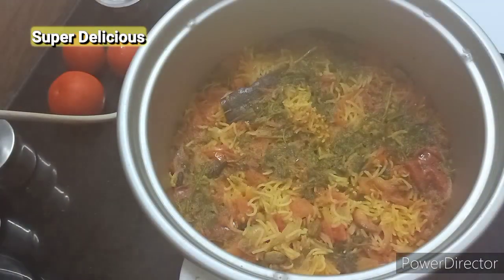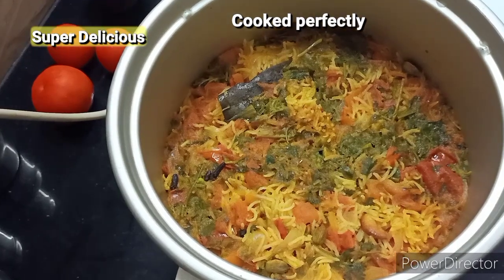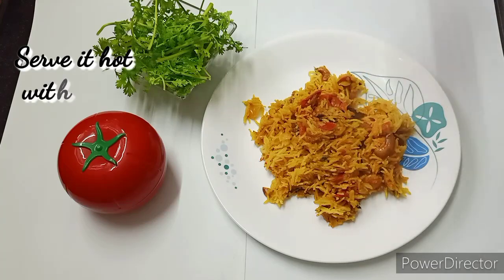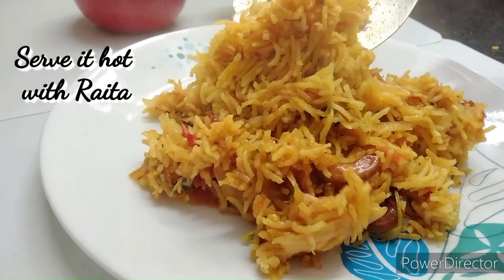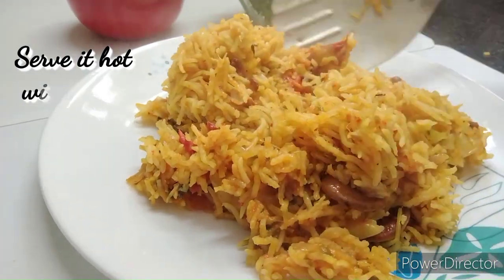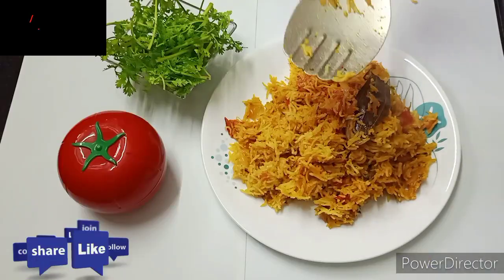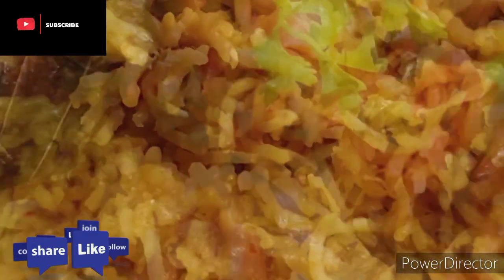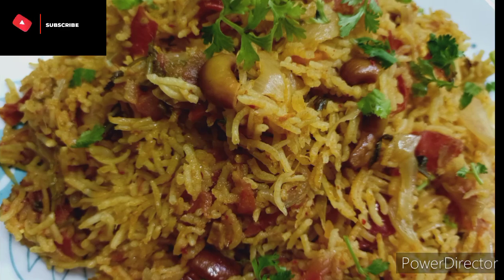Our super delicious tomato bath and tomato pulao is now ready to be served. The rice is perfectly cooked. If you try this recipe, please like this video, share with all your friends and family, and do subscribe to the channel if you are new. See you again!